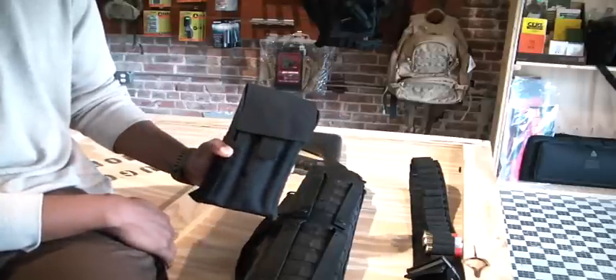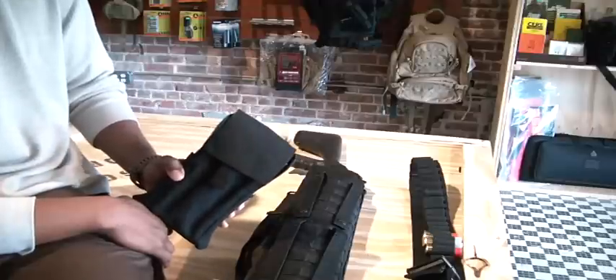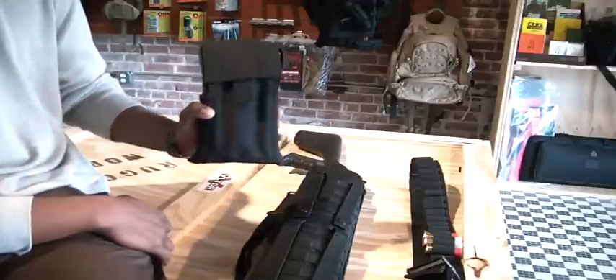Now this pouch right here is pretty awesome to me. I really like this pouch — that's why I decided to carry it in the store, and I'll get into why I like it in a few seconds.